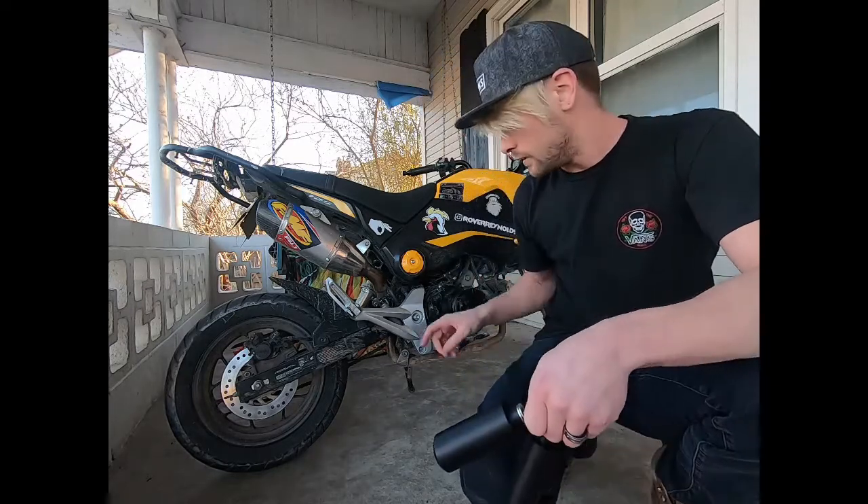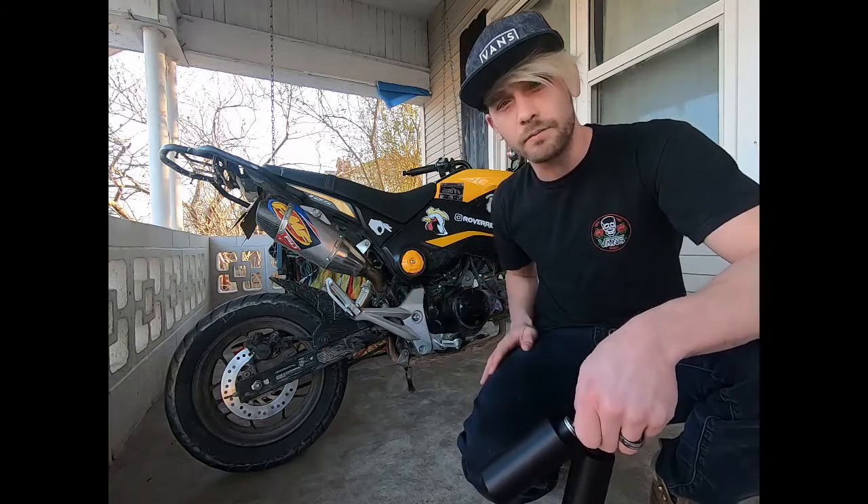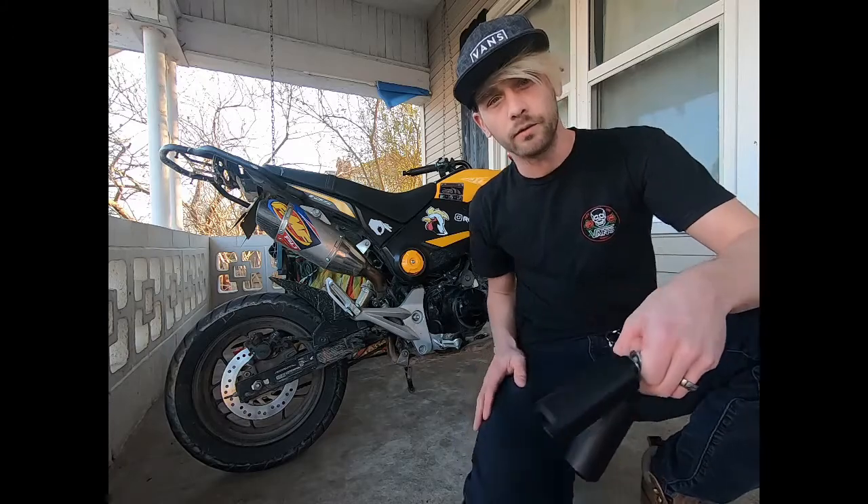In my last video I showed you how to install a new rear set. It's a snap — mine. I wish I would have had these before and I didn't. So here we go.